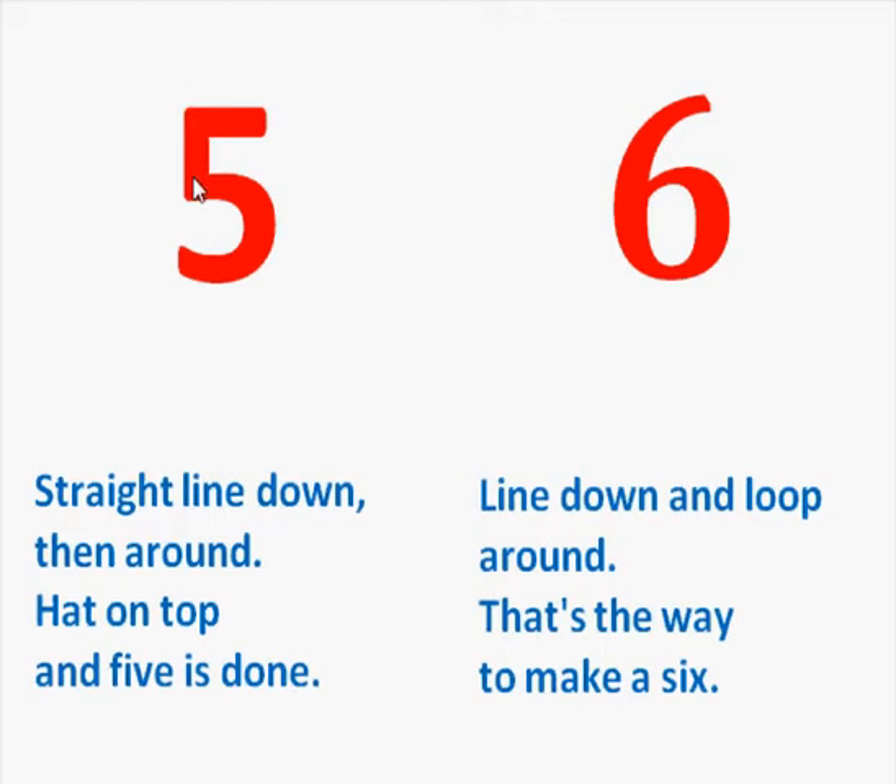Straight line down and then around. Hat on top and 5 is done. Line down and loop around. That's the way to make a 6.